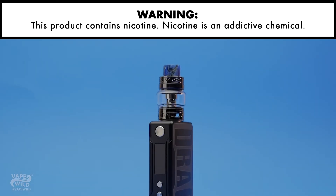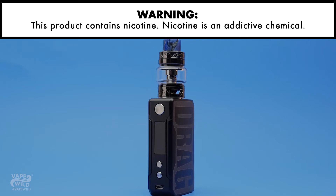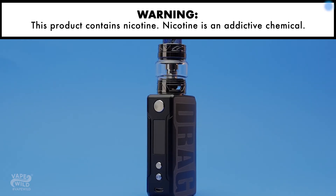It's time to get tiny in the best way possible with the Drag Mini Kit. The Drag Mini takes all the bells and whistles of its larger counterpart and scales it down for those seeking a more portable version of their favorite mod. Want to check out all the specs or already made up your mind? Hop on over to vapewild.com by checking out the link in the top right corner.